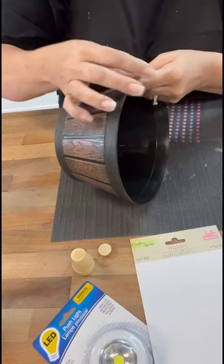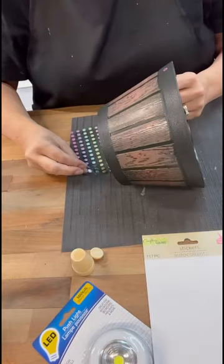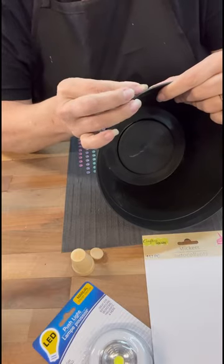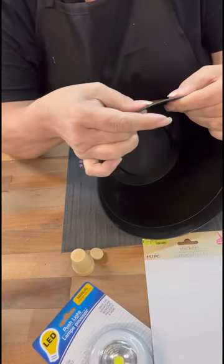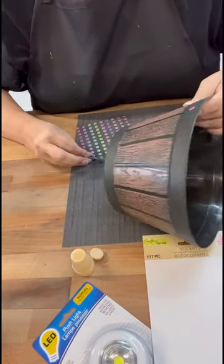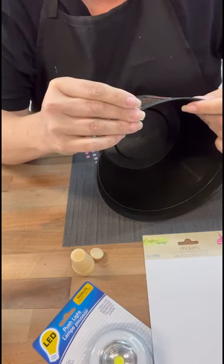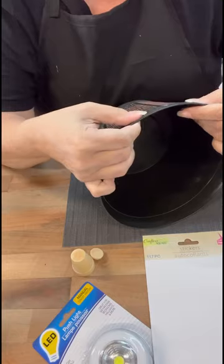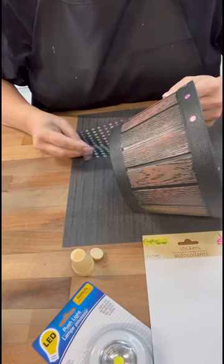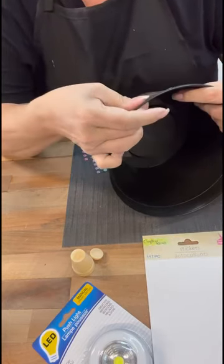I'm going to use these little puffy stickers and go around the rim on the top and the bottom of the pot. Where the lines come down, I'm putting them there, and then on the top part I'm just going to fill those in. I love these little puffy stickers — they come in three different sizes at the Dollar Tree. These are the smallest ones I have. I wanted to use the large ones but I didn't have enough, so we'll just go with what we have.